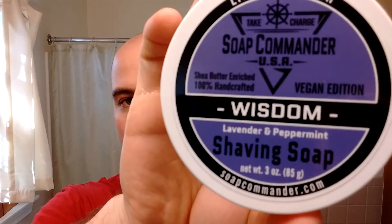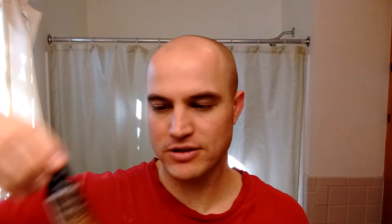I got one used — he offered a really good price on it and I went for it. I'm going to be using Soap Commander Wisdom, Lavender and Peppermint — just a nice, relaxing, calming scent. I'm using my 30mm black synthetic tuxedo from Maggard Razors and I started off with some Monroe Shaving Co. Citrus Cedar Pre-Shave Oil. I've already got that on my head, but I'm going to start loading the brush. This scent is very calming and relaxing and that's what I need — I need a calm shave.